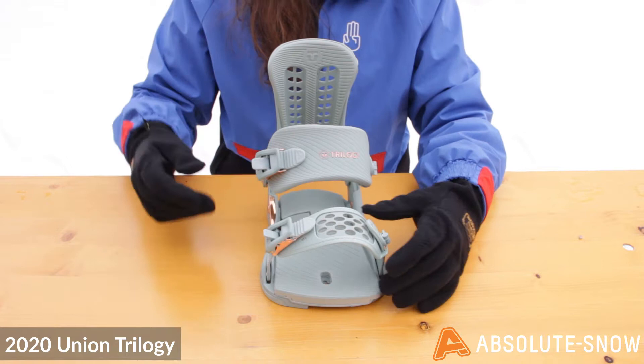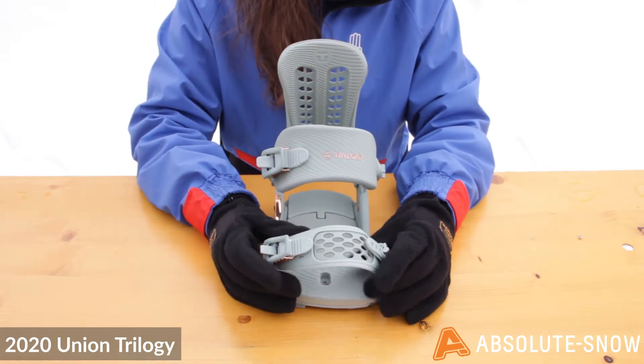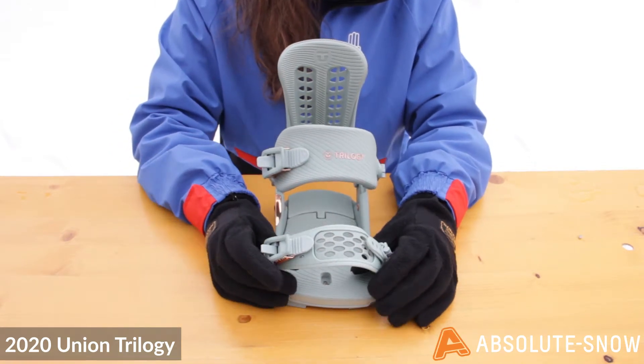It also features an ultra grip toe strap. This is new for 2020 and gives you loads of extra grip and really locks your foot in place.